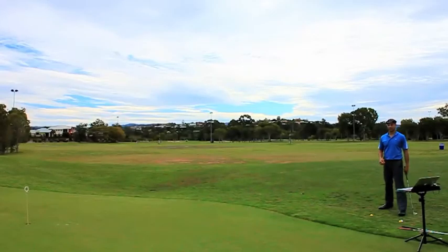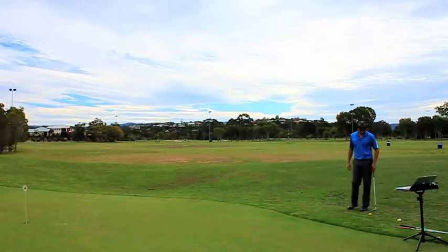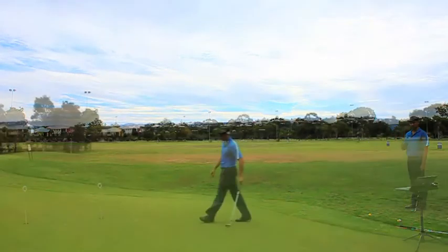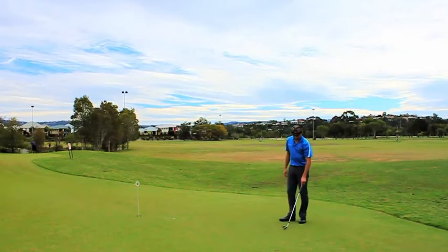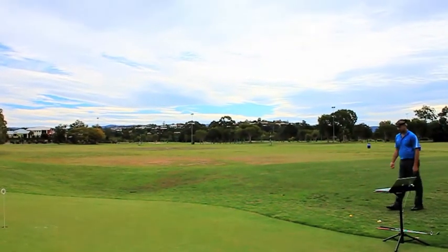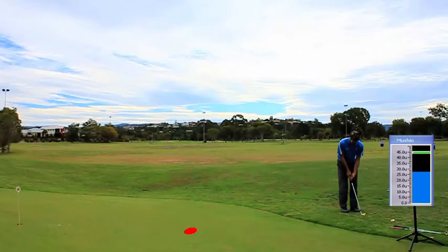Today's Focus Band tutorial is outdoor chipping. We go through the left brain checks to begin with: the lie, what club to use, how hard are we going to hit it. The target is the hole, then the landing zone is what we have to work out — it will probably be landing around here. We come back to the ball, check everything out again. It's a cave between the target and the landing zone.